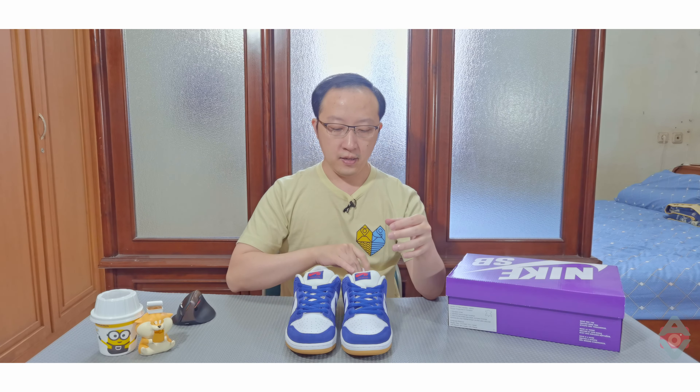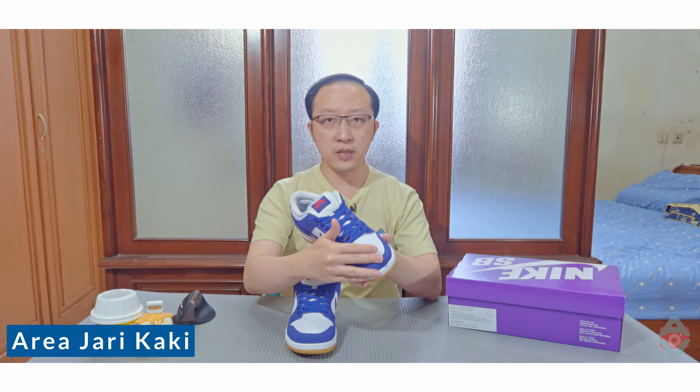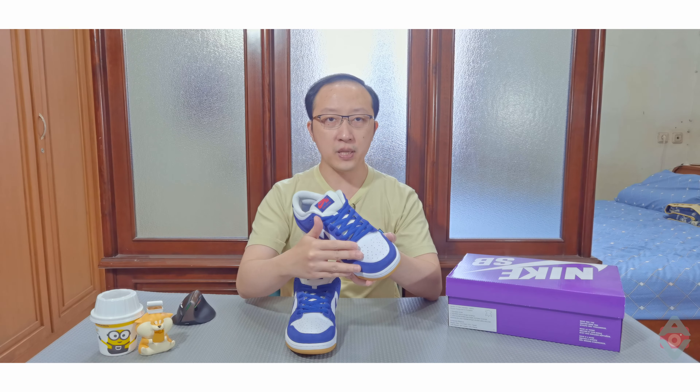Untuk konstruksi sneaker ini, bagian area jari kaki menggunakan bahan kulit. Bagian atas menggunakan tumbled leather berwarna putih. Ini belum pernah dipakai, jadi sejak pertama kali dikeluarkan dari box kondisinya sudah seperti ini. Bahan kulit ini lebih pecah dan lebih lentur dibandingkan bahan kulit pada Dunk Panda. Pinggiran sneaker menggunakan bahan suede berwarna royal biru tua.